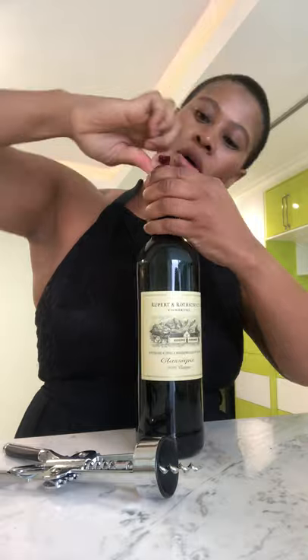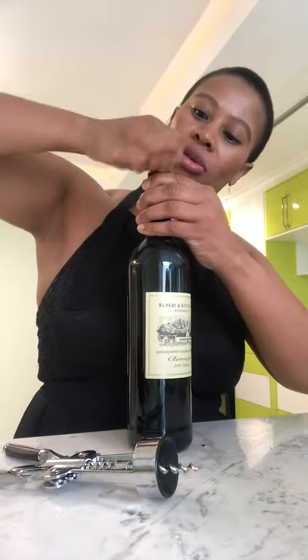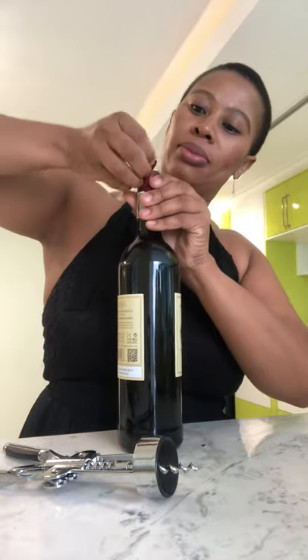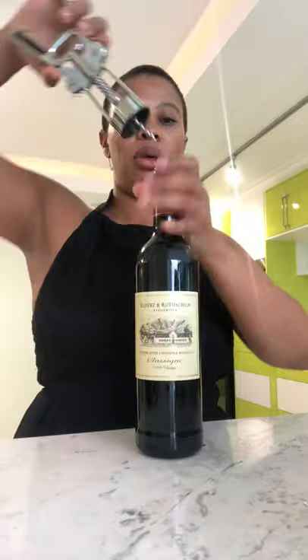You just go around with the sharp part so that you can get rid of the foil. See, it's like that — you can see the cork nicely and clearly.